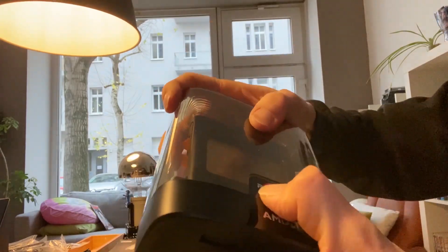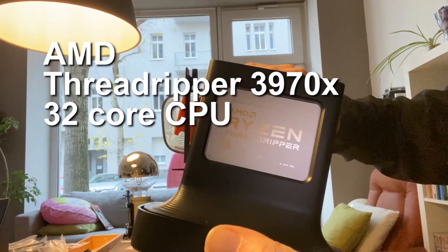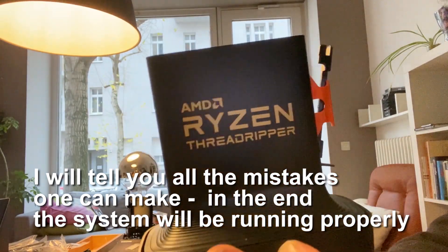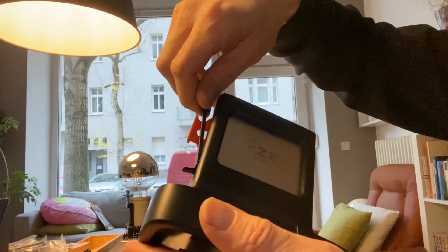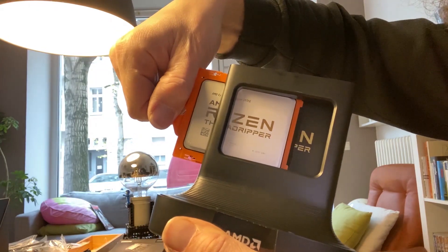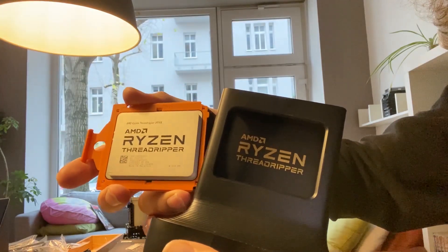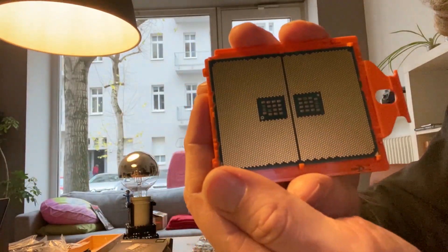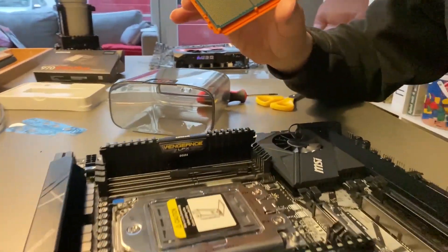Just let me open it. This is quite heavy. This is my first more than $2,000 CPU that I am holding in my hands. And there's the mainboard.